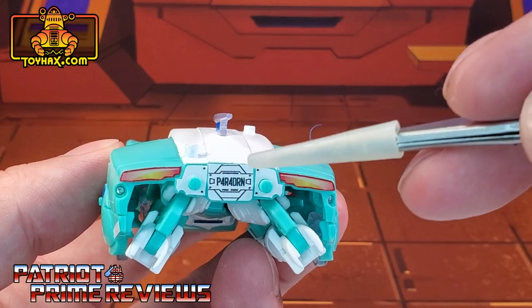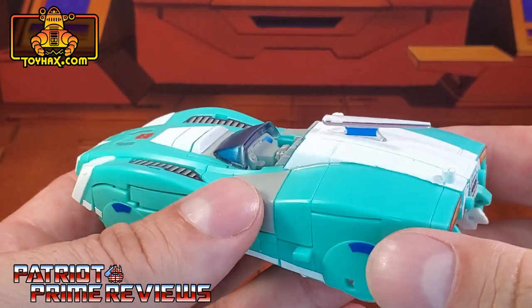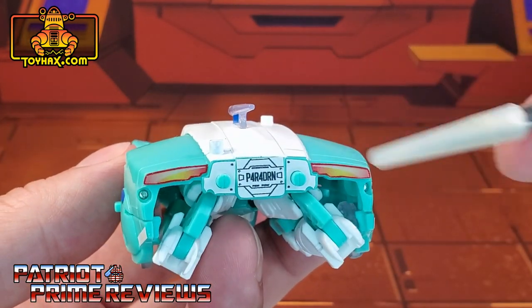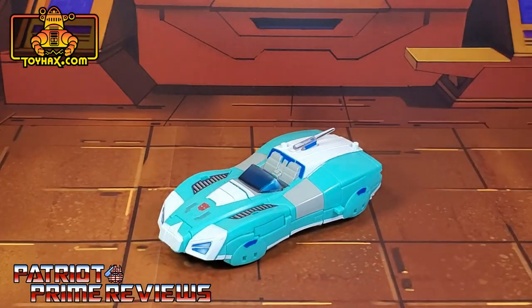On the back she gets taillights, new white decals, and a license plate. Keep in mind, these decals are not shown at all on the sticker map on toyhacks.com, so if you want to know where they go, right there. There's one final look at Lifeline in vehicle mode after.